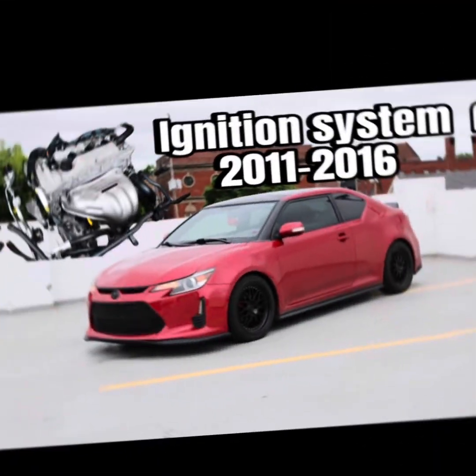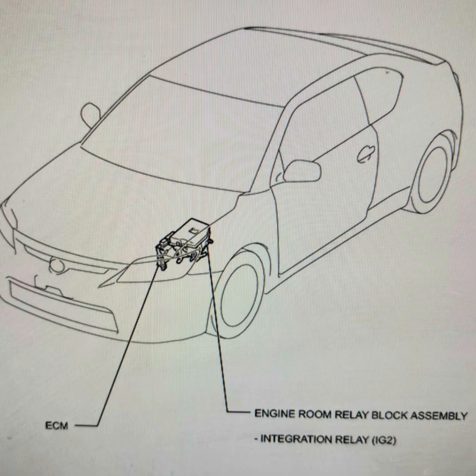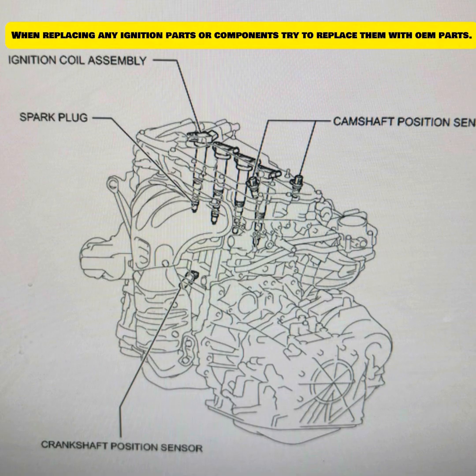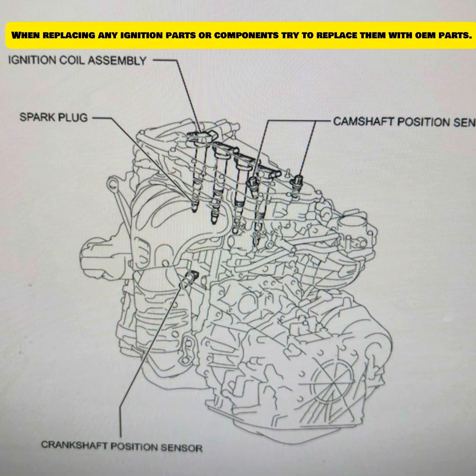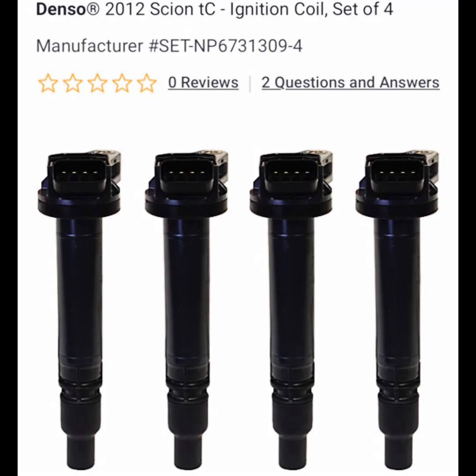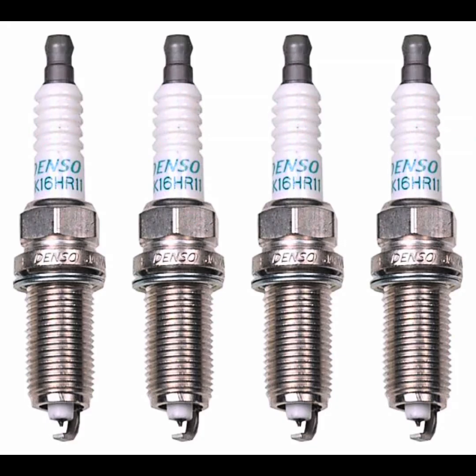Let's move on to the second-generation Scion TC. Pretty much it has the same basic layout as the first generation, though some things do change. For example, the ECM relay block assembly and integrated relay are all together on this car. This part of the video is going to be a little more brief since there are only a few changes. Pretty much the coils and wires are very similar, and for the coils I do recommend the Denso because they're factory.